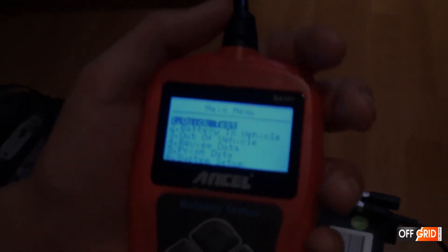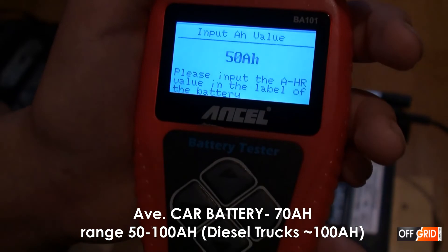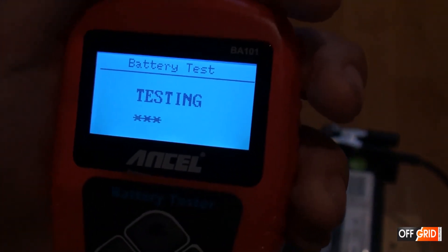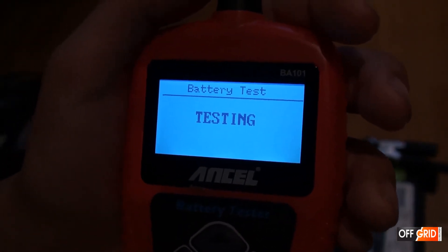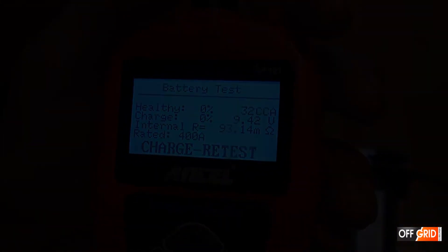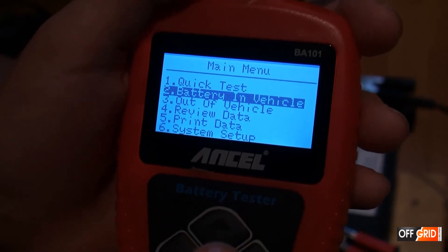Now let's try a different test. We are going to do that with the car battery — enter for quick test, car batteries, and ours are about 50, so enter. And you get similar results. You can also do battery in the vehicle — you don't have to take it out of your car to test it, you can test it inside your car.